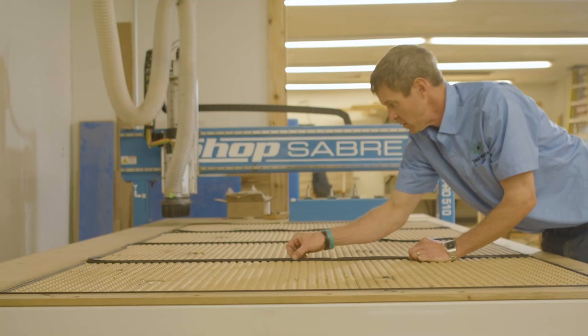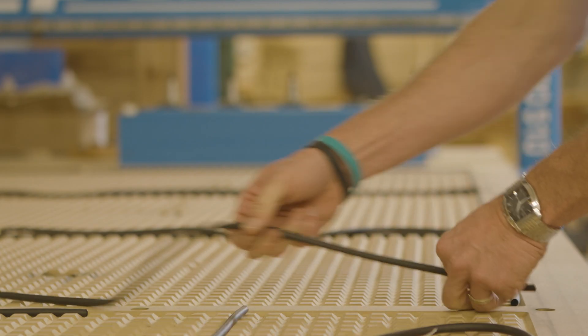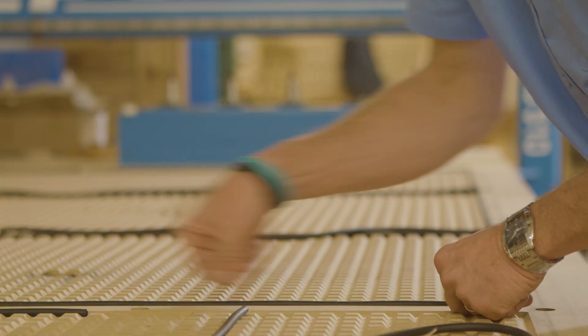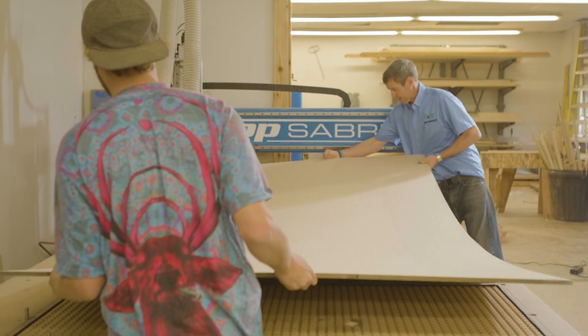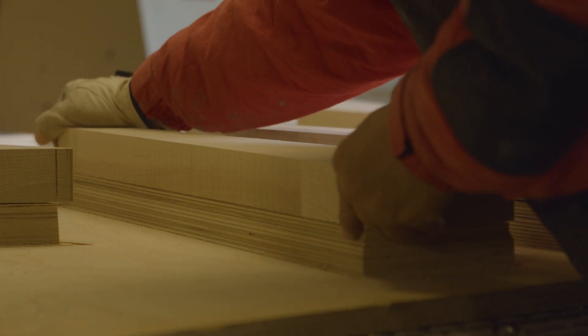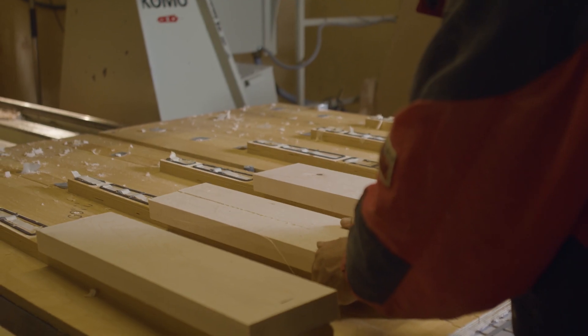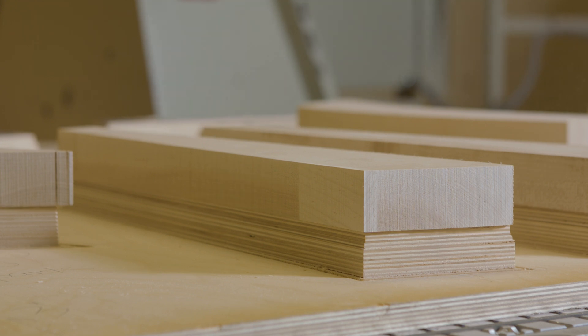As the CNC industry has grown over the years, a glaring oversight has been built into the system. Customers use gasketing material in the table to prevent vacuum loss under their spoil board. But what about vacuum loss prevention under your parts? That is the reason businesses employ CNC routers, and the truth is, gasketing is the only product that can improve a vacuum system's performance.